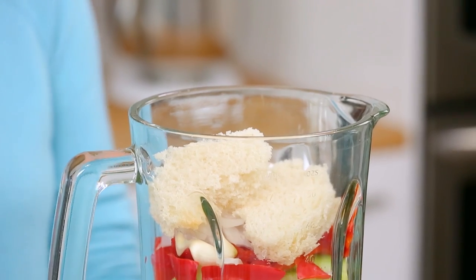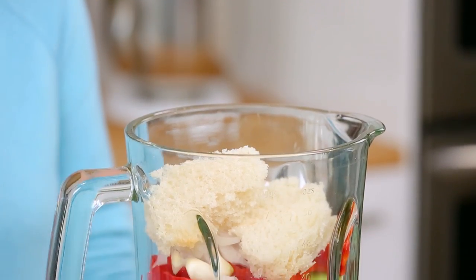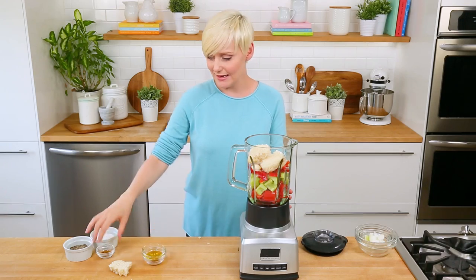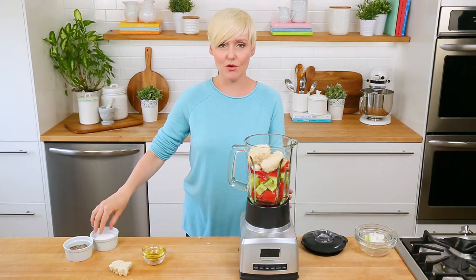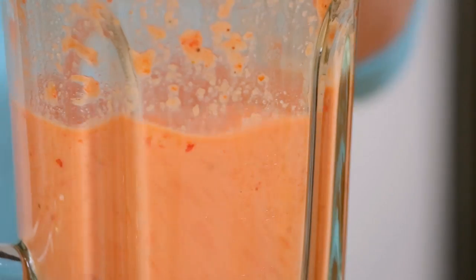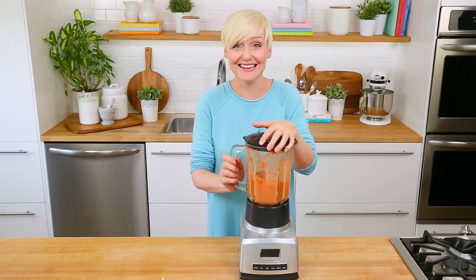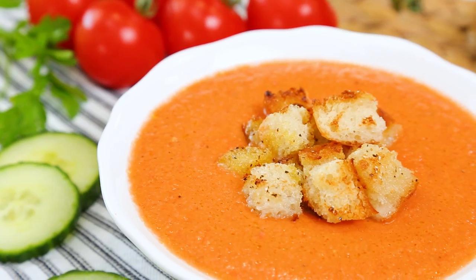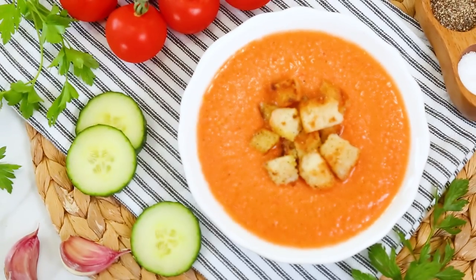For a little bit of tang, I'm adding some red wine vinegar. I've got a little bit of olive oil headed in here — it's almost like a liquefied salad in a way. I've got some ground cumin headed in here, and then of course I have to hit this really liberally with salt and pepper. We'll pop the lid on our blender, give it a whirl, and there you go — this gazpacho is done. I like putting it back in the refrigerator for between 30 minutes and an hour because it is best served super cold.